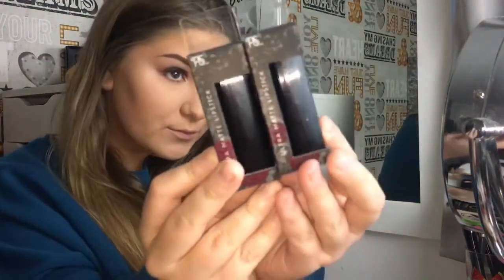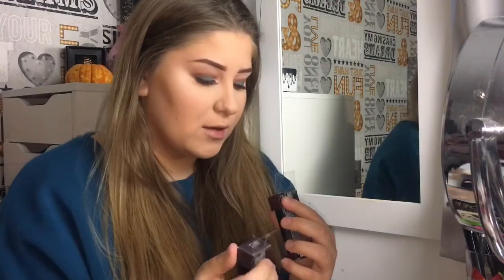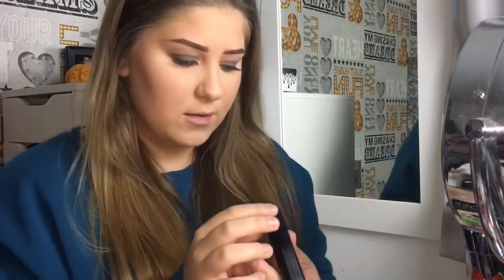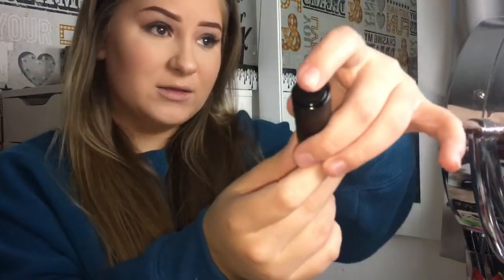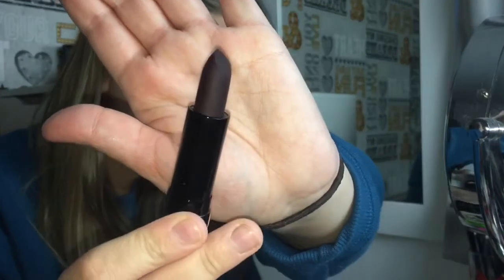These look like this. I bought the Moonchild and Lost Soul shades. I'm going to be using the Moonchild. If you want to see the other lipstick, go follow me on Instagram — I'll put a link down below. These are £3 in Primark if you're in the UK. It's not a regular lipstick that you just open — it has a thing at the top, you press it, this comes out here, and you pull it out. It looks so cool!